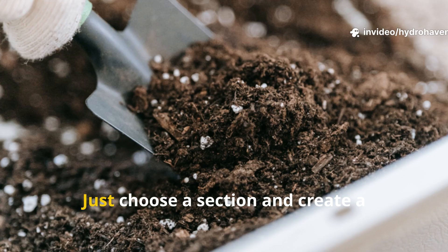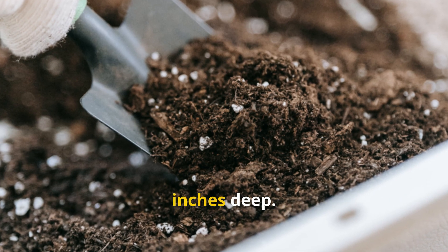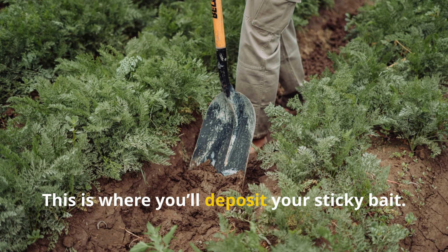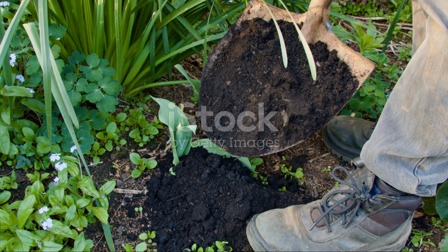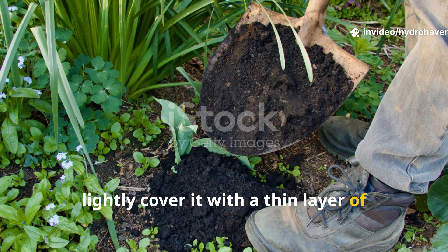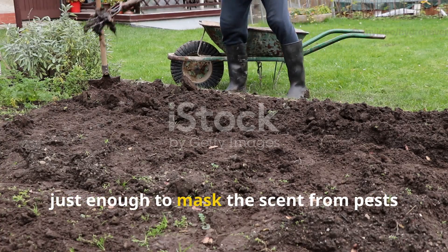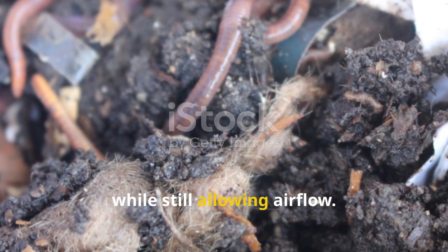Don't dig up your whole bed. Just choose a section and create a shallow trench, no more than 3-4 inches deep — this is where you'll deposit your sticky bait. Once it's in, lightly cover it with a thin layer of aged compost or spent straw, just enough to mask the scent from pests while still allowing airflow.